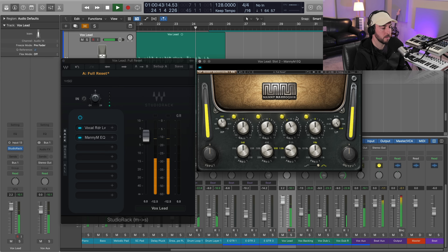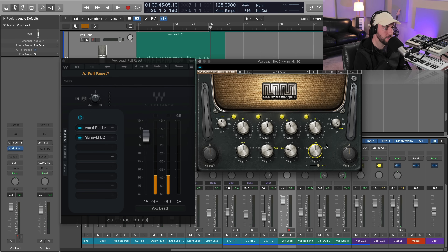Finally, the magic high-end boost on this EQ. We're going to go to 12.5kHz — I like this notch for my vocals in particular — and we're going to add maybe two, three, or four dB if we're feeling adventurous.